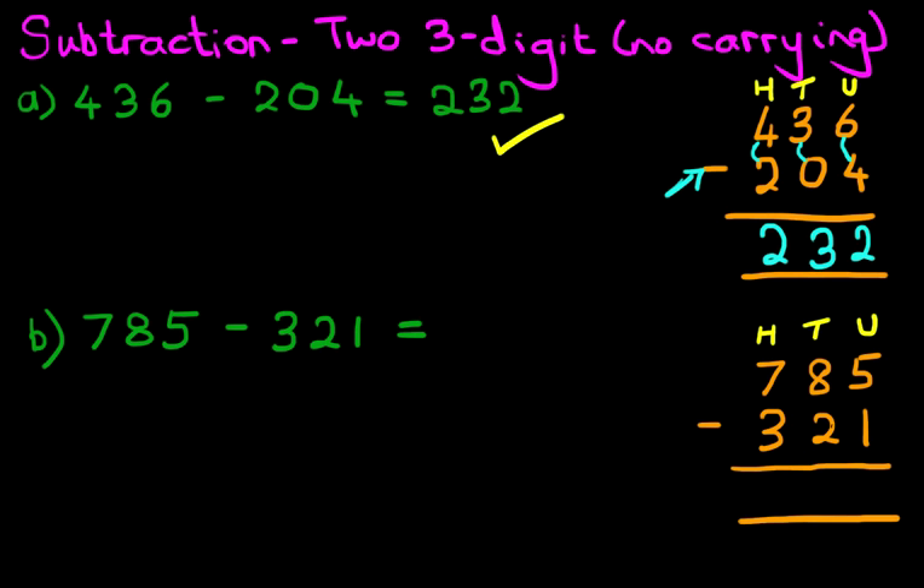So we've done stage one, we can go ahead and do the calculation. Don't forget we are subtracting — we always start with the column on the right hand side first. The units: what is 5 minus 1? That's right, it is 4.